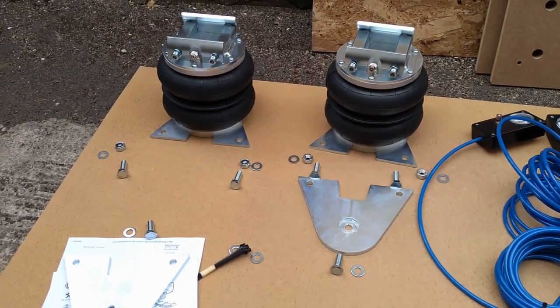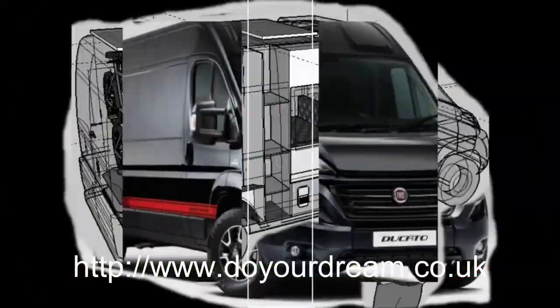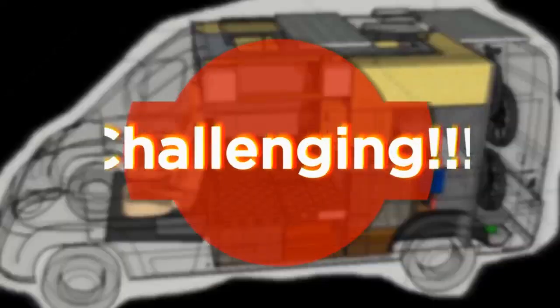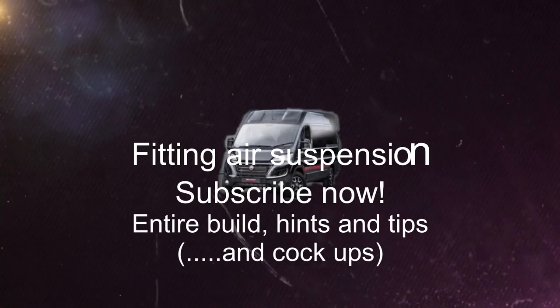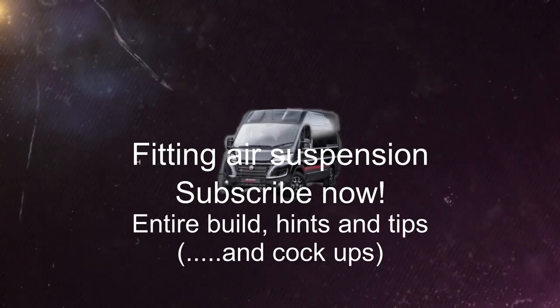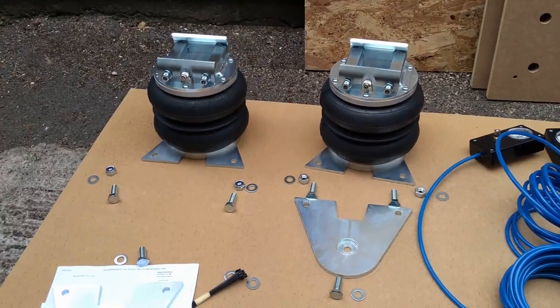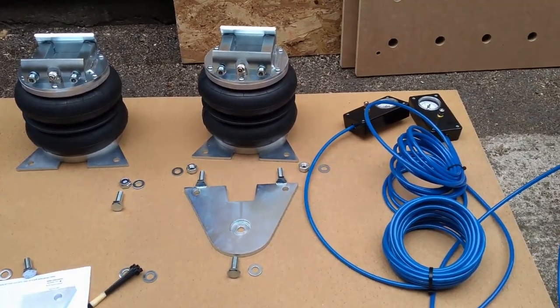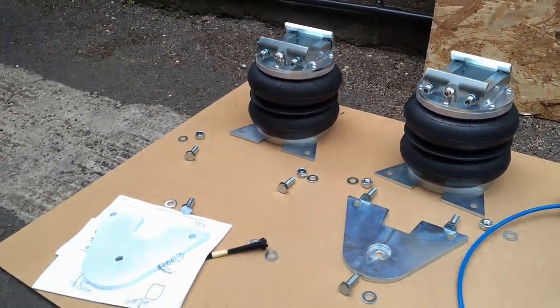Today we're going to be fitting air assist suspension to the back of the Ducato. This is today's job — fitting this air suspension kit to the back of the van.